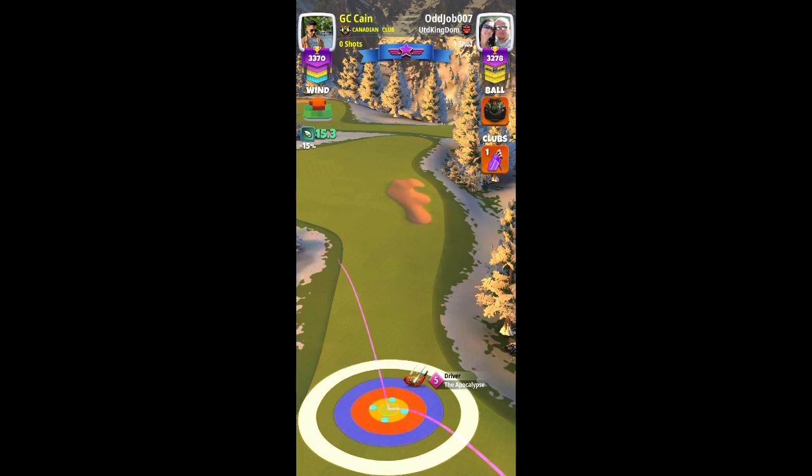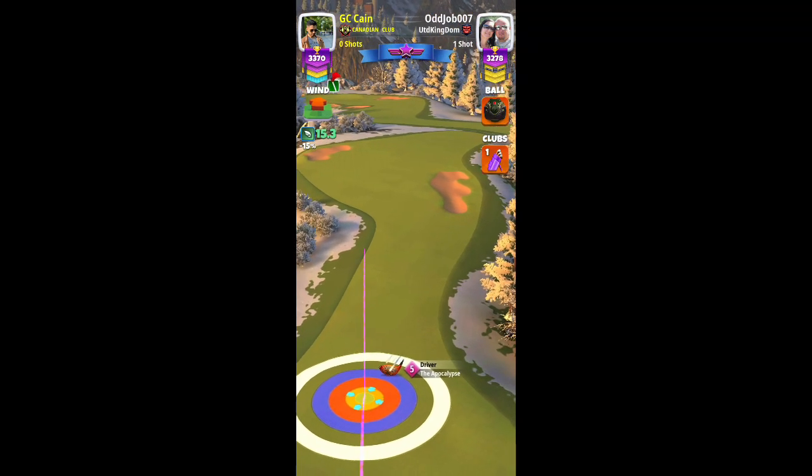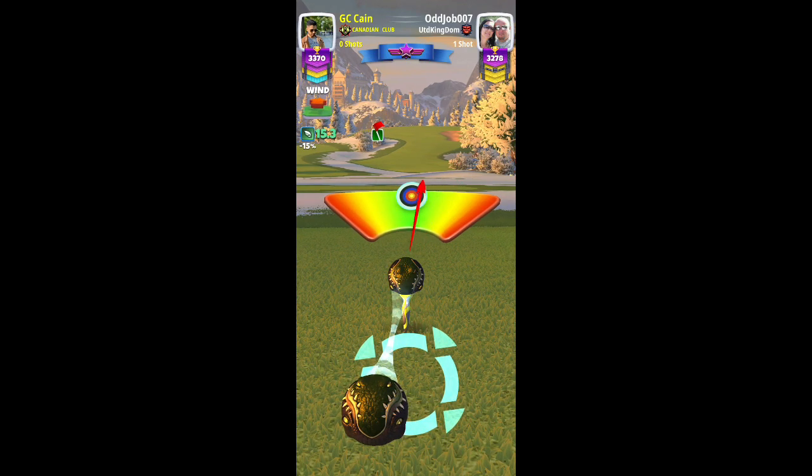Adjusting this one for max plus 10% and pushing it to absolute max. Go with full overpower, half a ball of curl to the left, and try to hit a perfect shot.